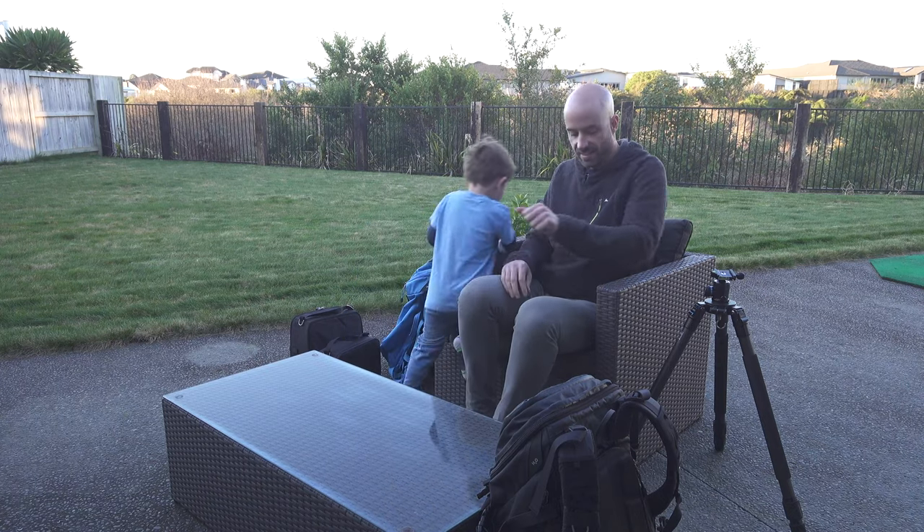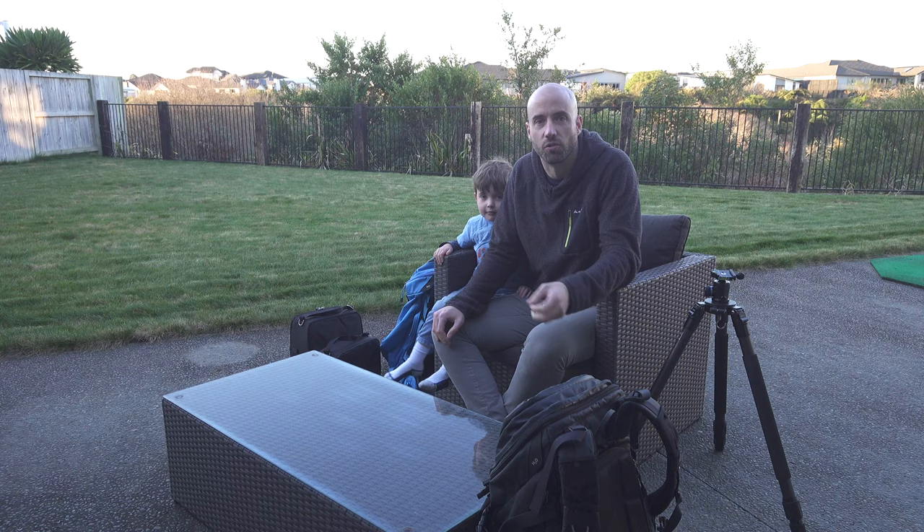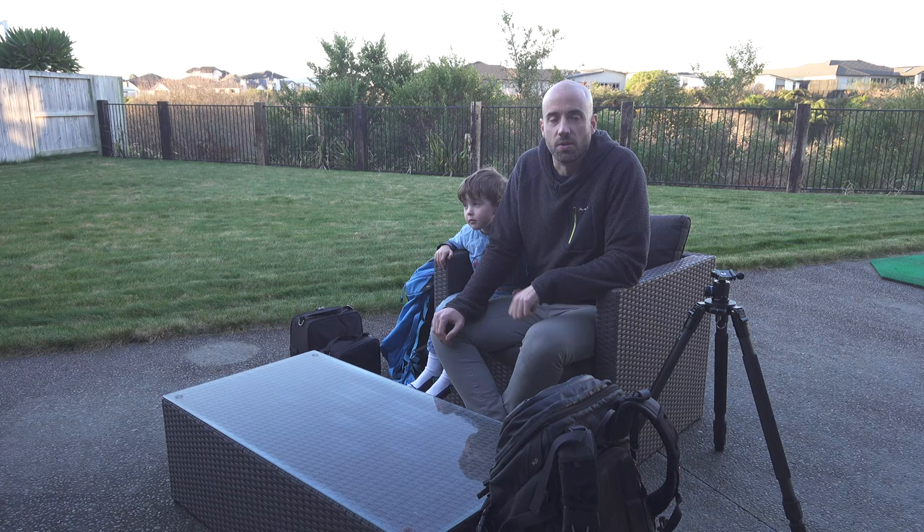There have been some recent changes to my film equipment, and I thought it'd be quite good to go through what's in my bag so you guys can actually see the equipment that I'm using out in the field.